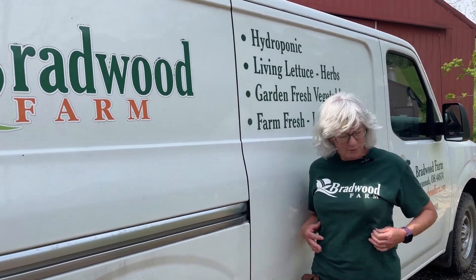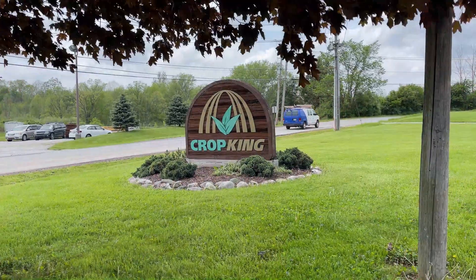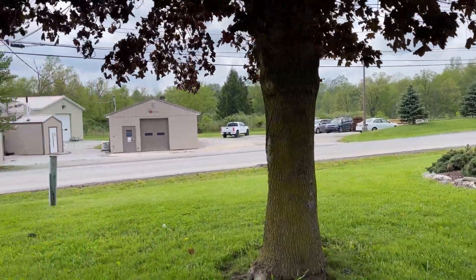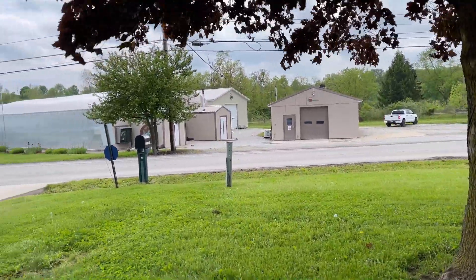I got myself cleaned up, put my Bradwood shirt on, and I'm heading out to Crop King. We have the grower school this week, and every Friday I come in for about half an hour to 45 minutes and talk to the class about what it's like to be a new grower — how I started up, how we got going, and our transition from doing grocery stores to our CSA to our farm markets. It's always a good time and a great place to learn about hydroponics, so if you're interested, check out Crop King and go to their grower school.